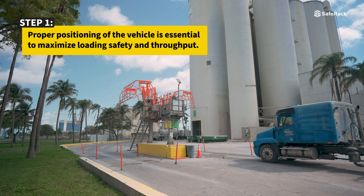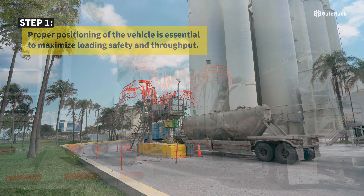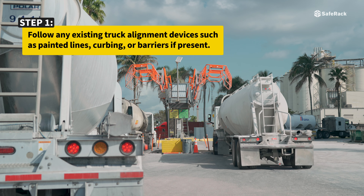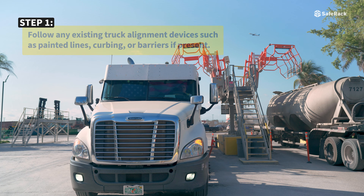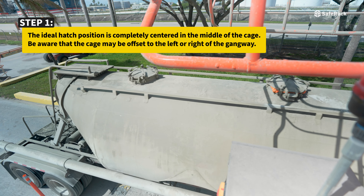Proper positioning of the vehicle is essential to maximize loading safety and throughput. Follow any existing truck alignment devices such as painted lines, curbing, or barriers if present. The ideal hatch position is completely centered in the middle of the cage.